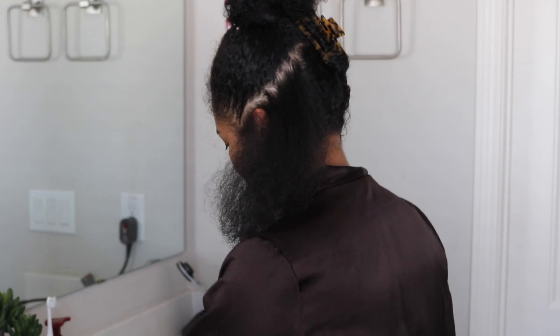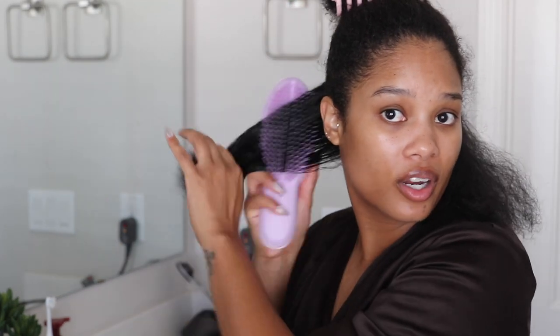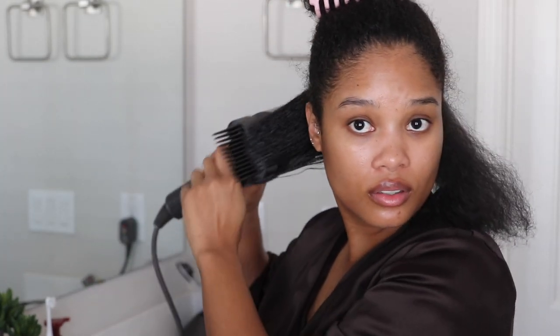I switched to just the Dyson attachment — that was much better and much easier. When I was using the Tangle Teezer I was really trying to get things nice, smooth, and sleek, but it was a struggle. I'll use the brush to detangle and then blow dry with the attachment. Comparing the two, the Dyson attachment alone is less frizzy and easier to manage, so we're just going to proceed that way.